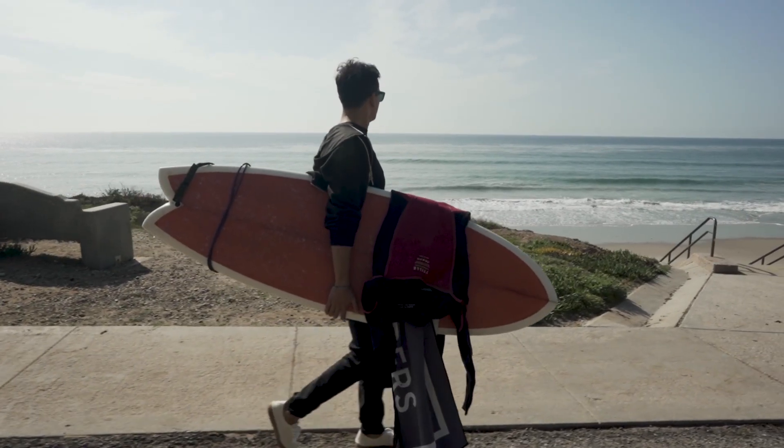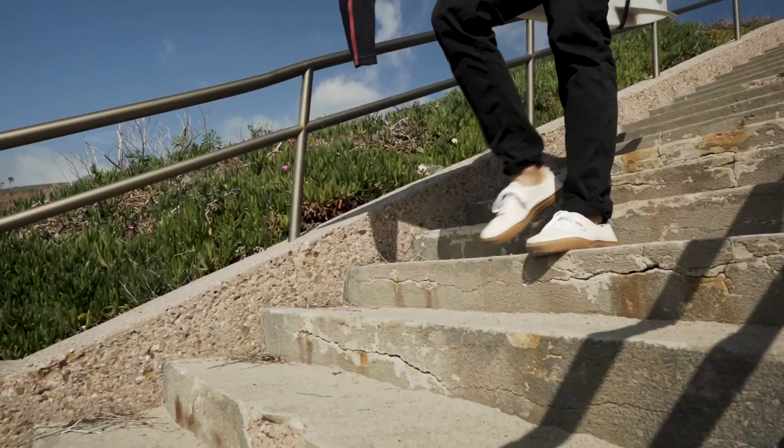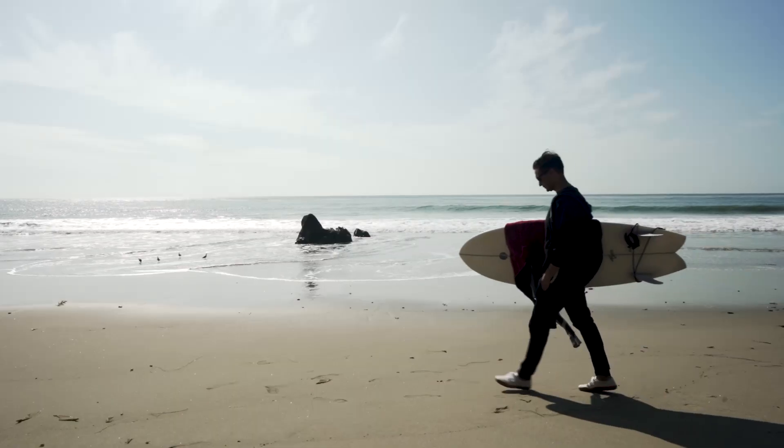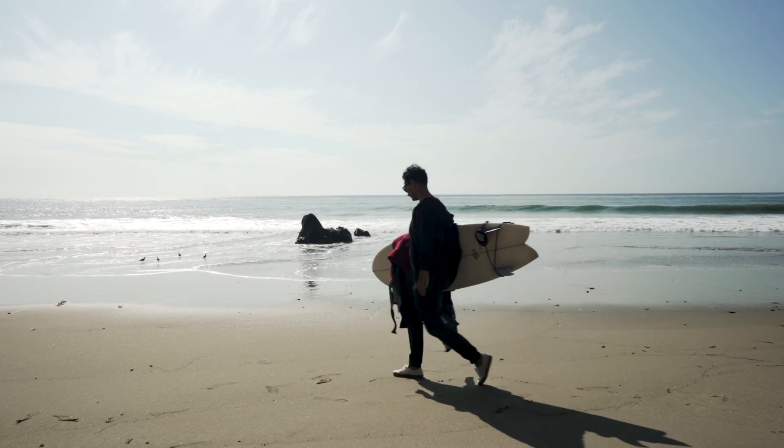Bonus points here because they're also pretty breathable, so you can rock them without socks comfortably, which makes them a solid option for, say, pre- and post-surf slip-on — something you can cruise around the beach with pretty easily.